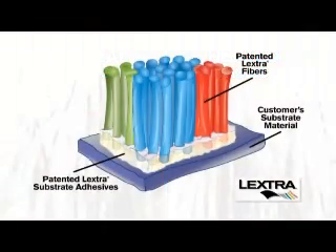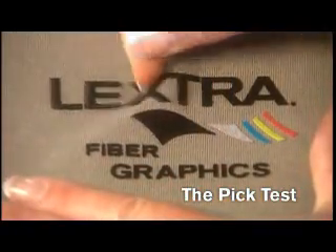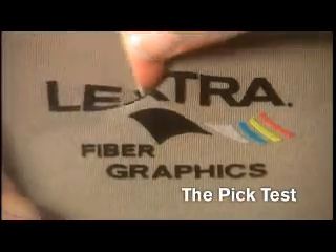Now, let's check for a permanent bond between the fabric and the Lextra transfer using the pick test. Using your fingernail, try picking off the transfer. Start at a corner or protruding edge.